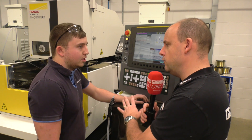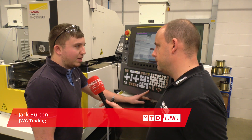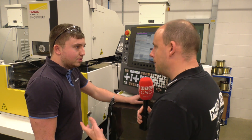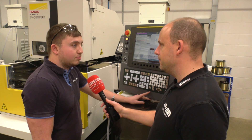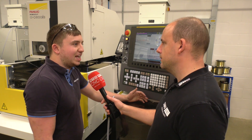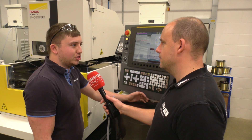Jack, firstly how long have you been using the FANUC solution here? About 14 months. So you had a training course at FANUC and now since the machines have been installed you're fully up to speed on how it works? Yeah, it's very intuitive, very easy to use — makes life very easy whether you've got one-off jobs to set up.